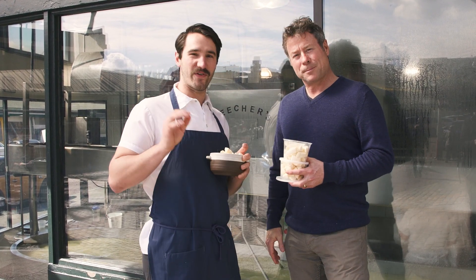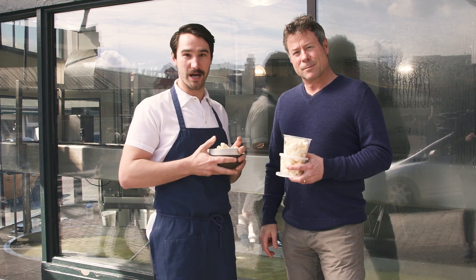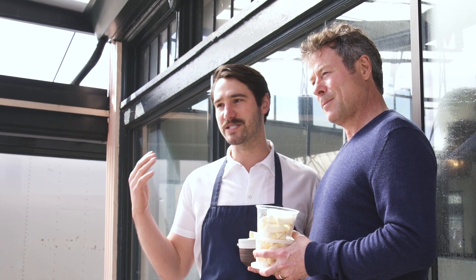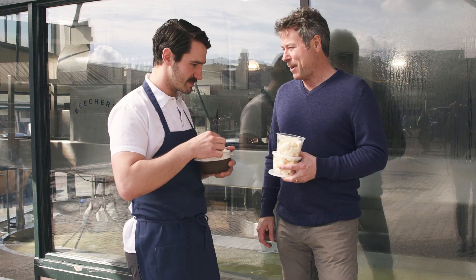If you want to learn how to make amazing, fresh, squeaky cheese curds almost as good as Beecher's, go to chefseps.com. Or if you're in Seattle or in their Flatiron District location in New York, stop by and grab some fresh squeaky cheese curds. Thanks for coming, man — thanks for helping out. Those are good.